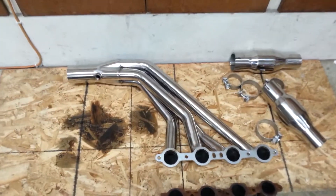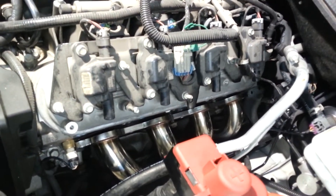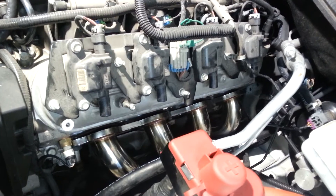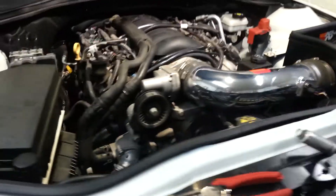There's the headers we're putting on it. I've already got one of them ready to go in, just haven't buttoned it up yet. Just kind of giving you a little tour here, and then we're going to be doing a follow-up video once everything's in.